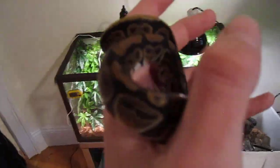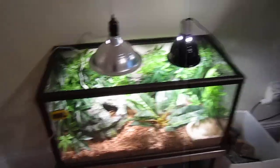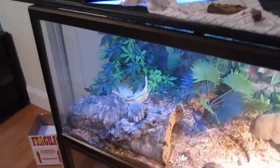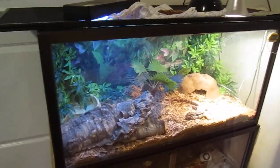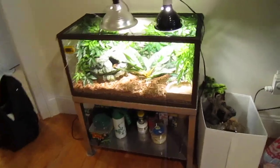This is my ball python — my new pet. I'm gonna make updates and new videos about him, and also the Tegu. And I'm going to the reptile show in Massachusetts on the 21st of May. I'm really looking forward to that and I'm getting some new stuff. Thank you for watching — gonna make updates!